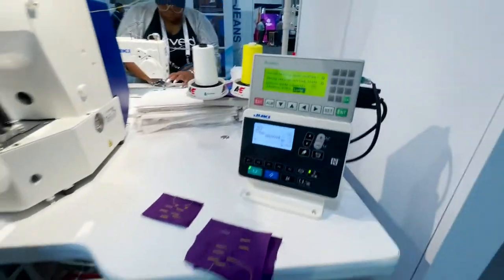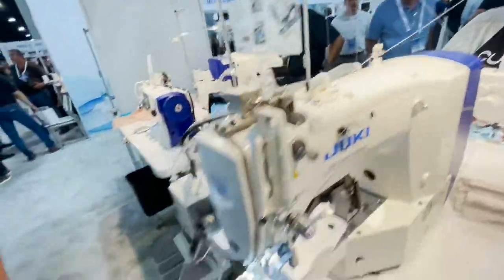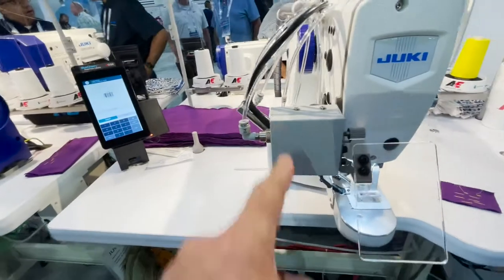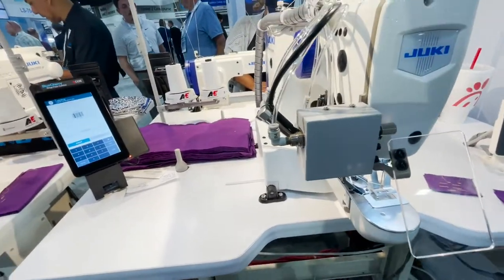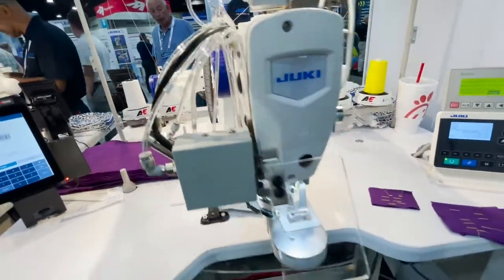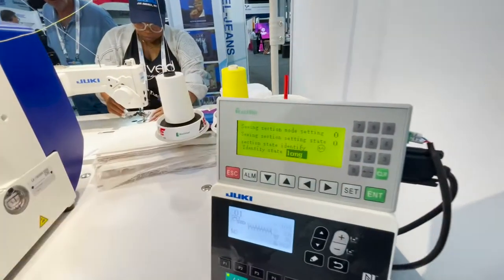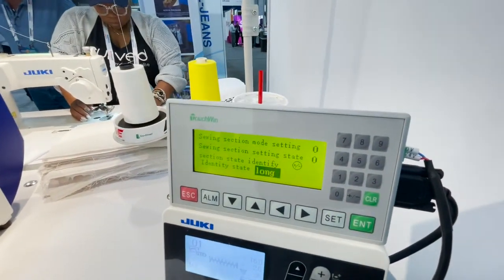And it comes with direct drive, obviously. And this is the cutting attachment — electropneumatic. And it also has its own control system. This is an extra part.